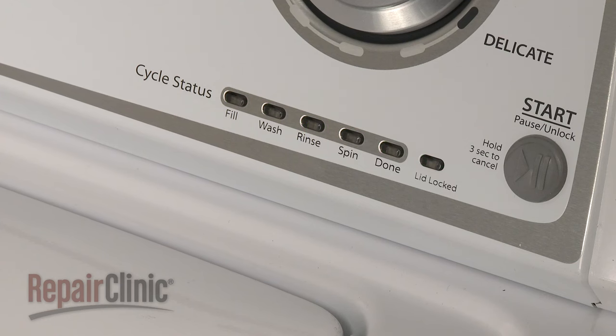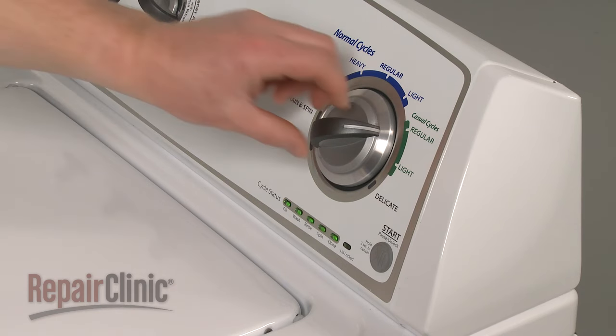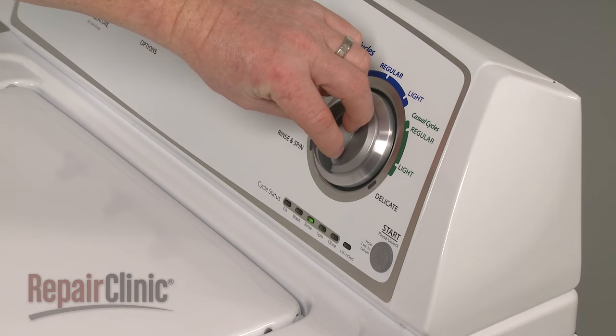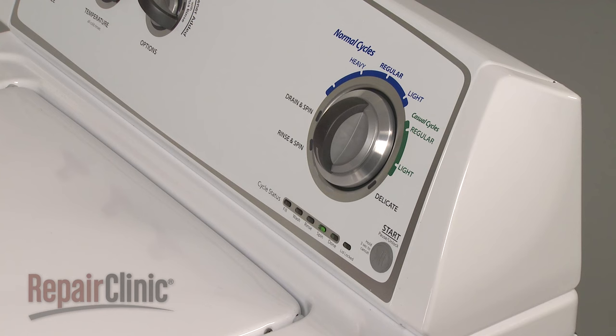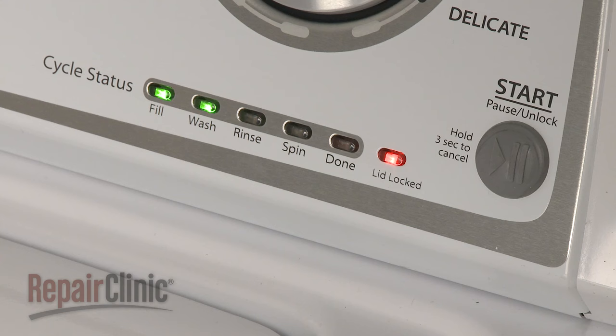All of the LED indicator lights should be flashing. Now turn the timer knob so only the rinse LED indicator light is on, and press the start button to begin calibration. The calibration cycle will run for approximately three to four minutes and will be completed when the lid unlocks and the washer enters standby mode. Once calibrated, your washer is ready for use.